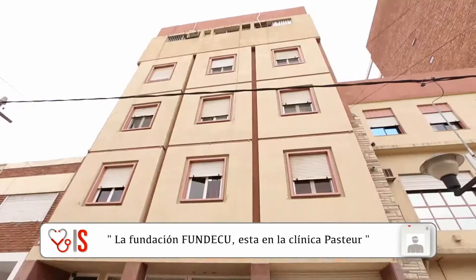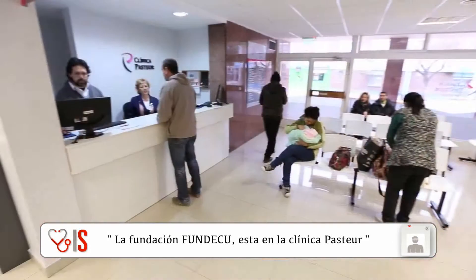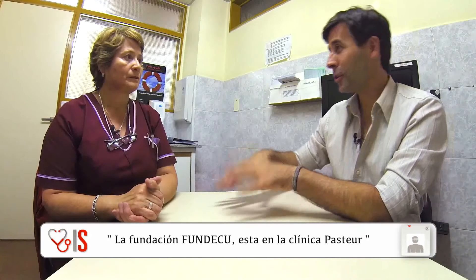Esa es la importancia, por eso desde la fundación, que está desde la Clínica Pasteur, lo consideramos un parámetro muy importante para trabajar. Y específicamente hoy sábado, ¿de qué se está tratando esta primera reunión? ¿Quiénes van a disertar?